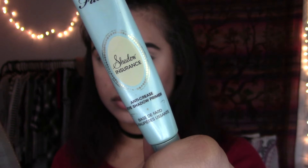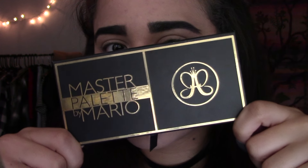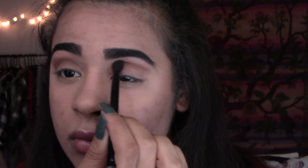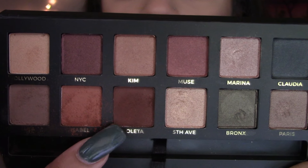I'm taking my Too Faced Shadow Insurance and priming my eyeballs for the Master Palette by Mario — I'm so excited to create this look! I'm taking Lula and putting that in my crease as a transition shade, blending it out. Then I'm taking Isabelle and putting that right on top.